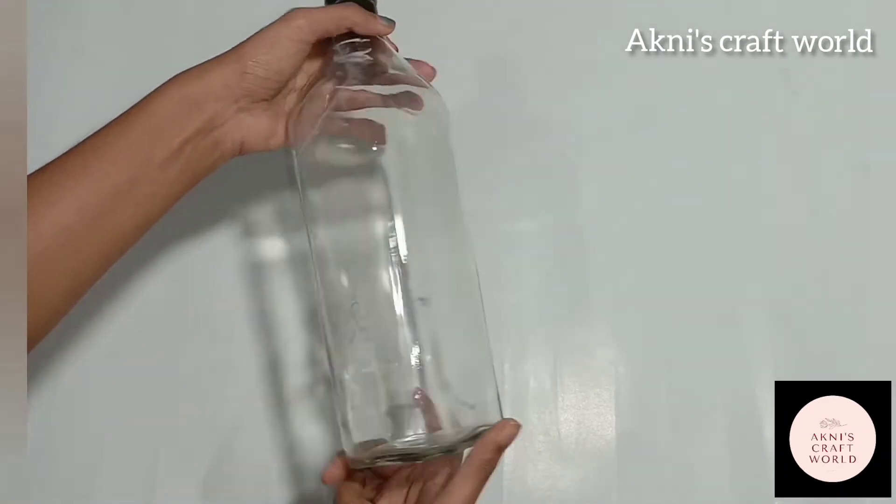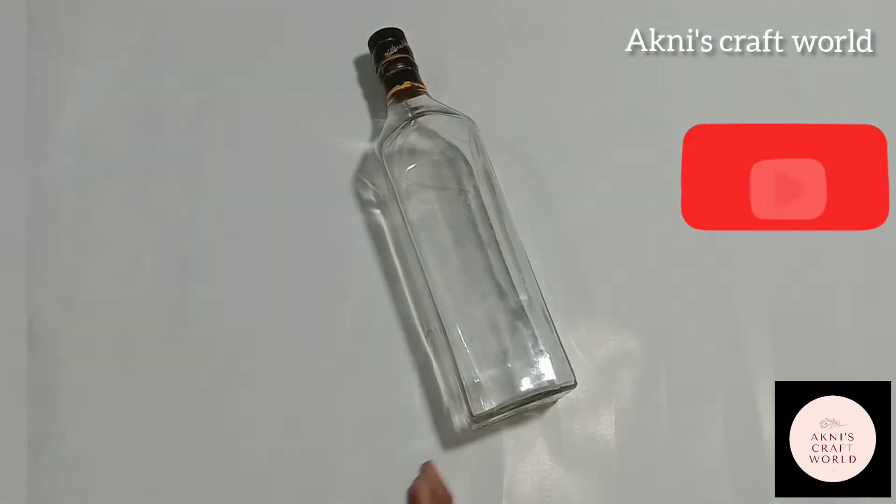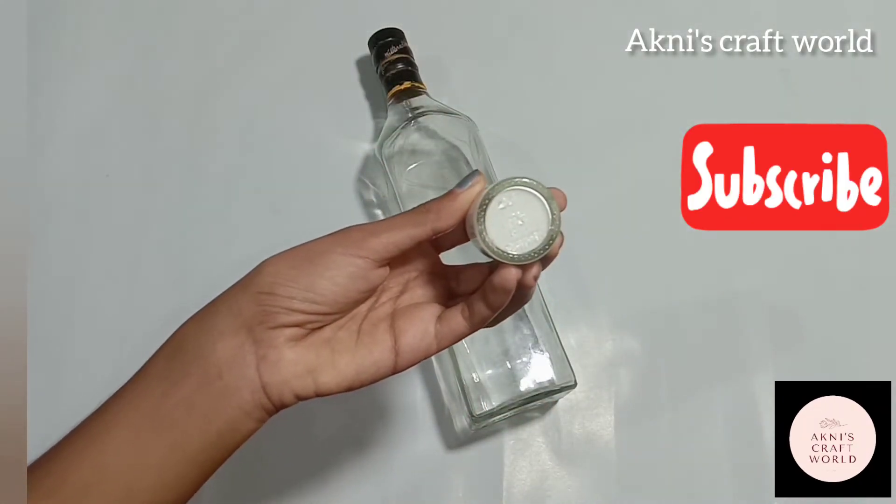Now, we have a simple bottle in our house. We have a small bottle in the bottle. I have used the bottle in the bottle.